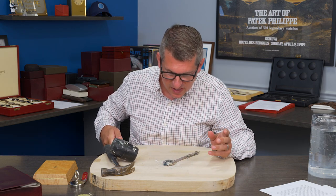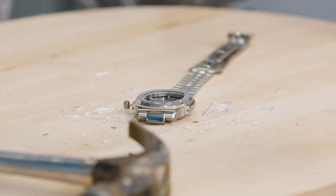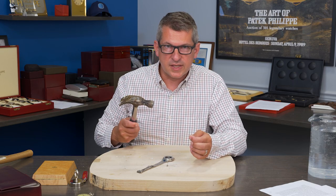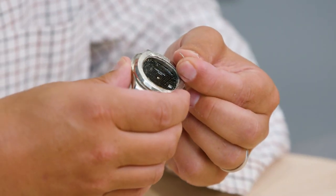It advanced five seconds. The crown is gone. At this point I think it's time to put this watch back together. Can you lend me a hand?